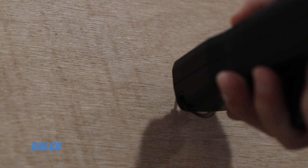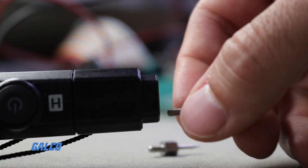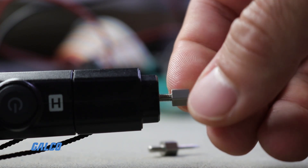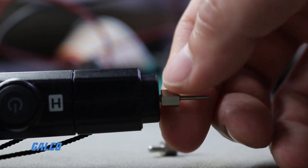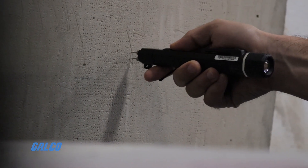You also want to align the probes with the grain of the material, which should help deliver more consistent results. Finally, using a meter with insulated probes will make it easier to measure core moisture content without surface moisture influencing the measurement.